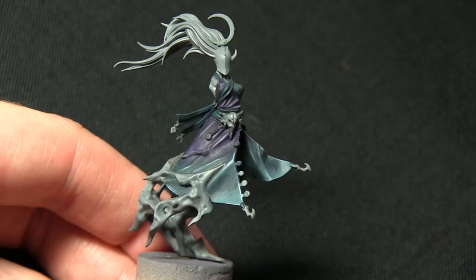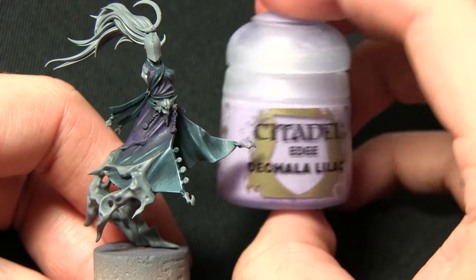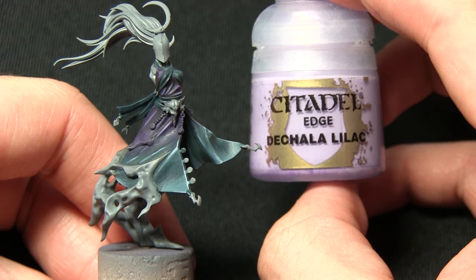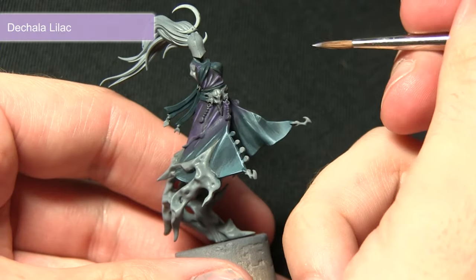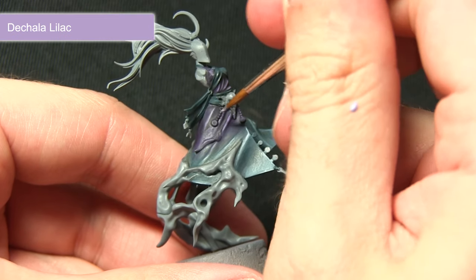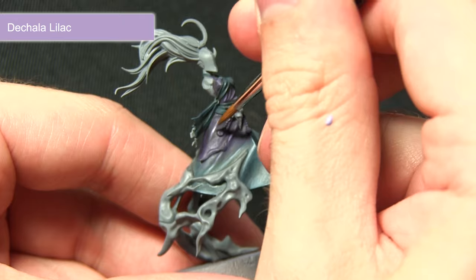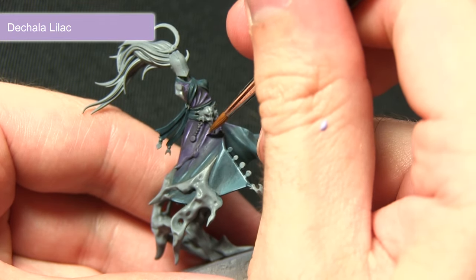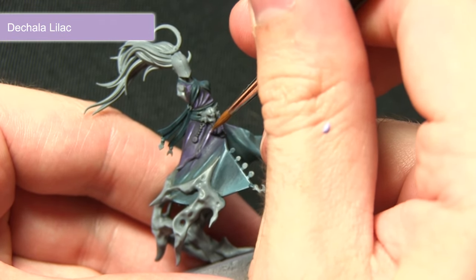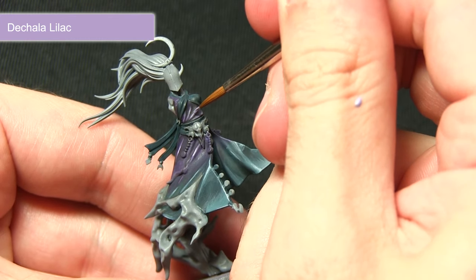We're going to continue highlighting the purple cloth with a secondary highlight, using Dechala Lilac. You'll be applying this highlight in the same way as the Fenrisian Gray on the blue areas — just picking out the top sections of the fold, applying a very small amount to lighten up the folds very subtly. We'll be doing this across the entirety of the miniature wherever we've got these purple folds.